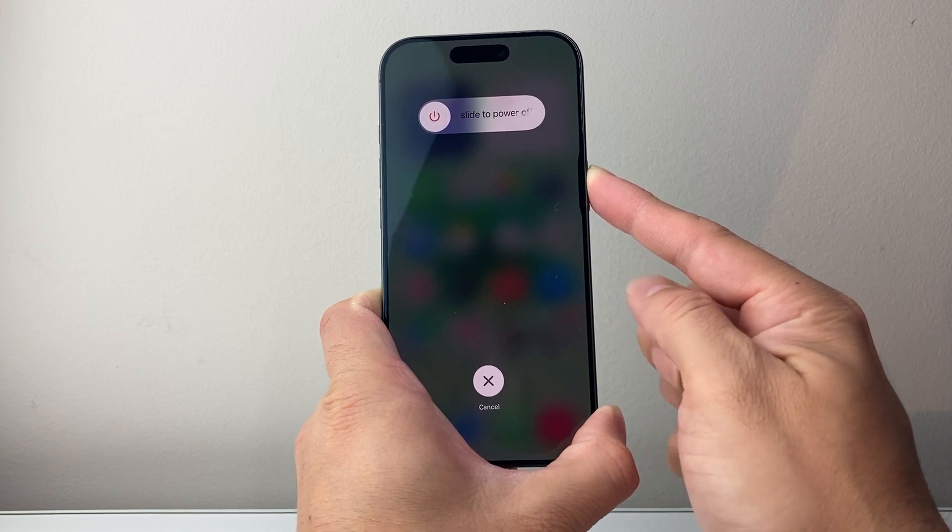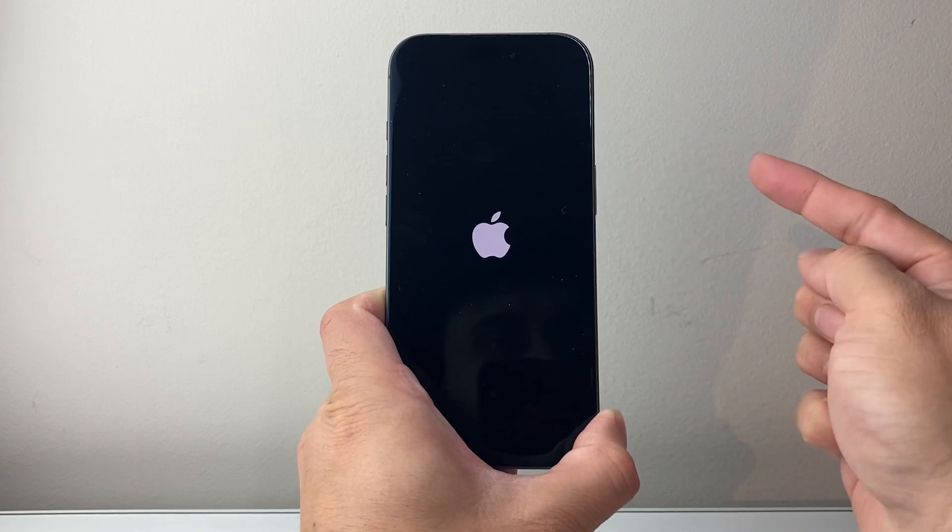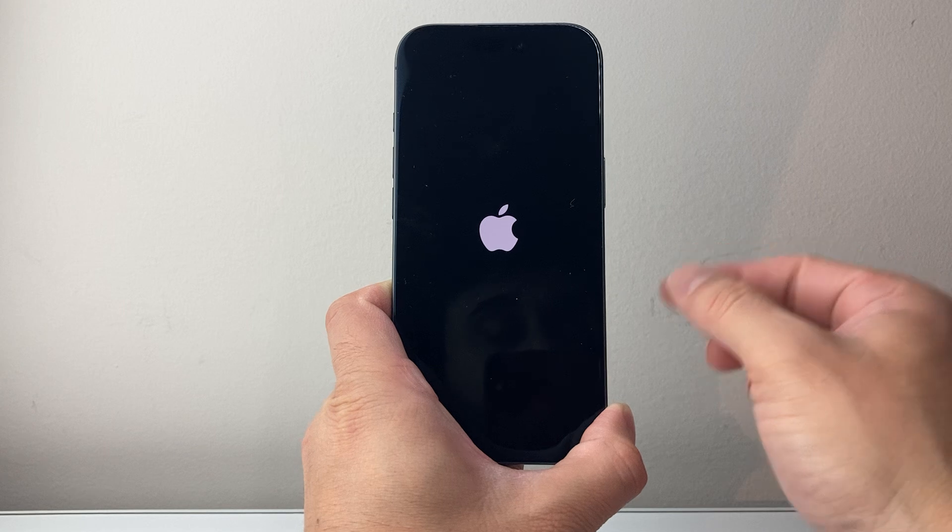Just keep holding that side button and wait for the screen to go completely black. Once you see the Apple logo, you'll let go and your phone should be fixed.